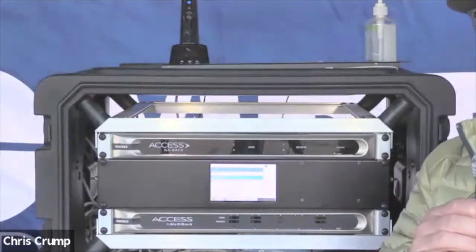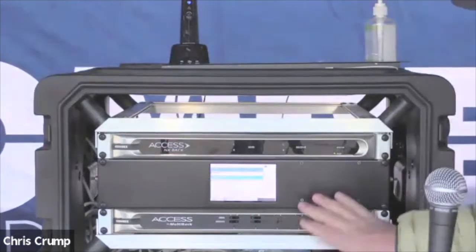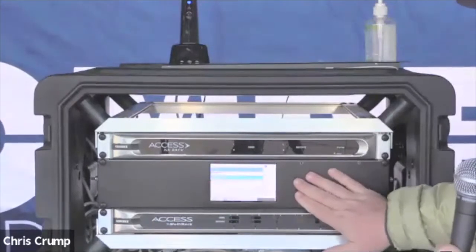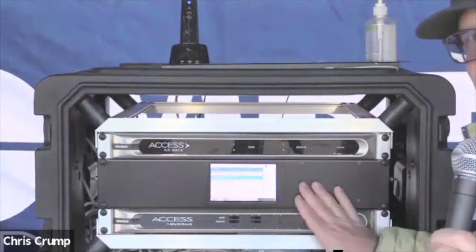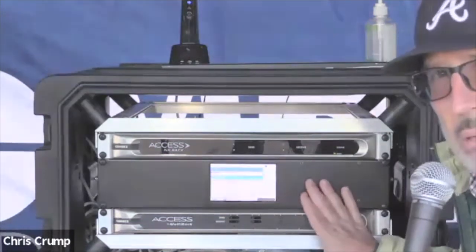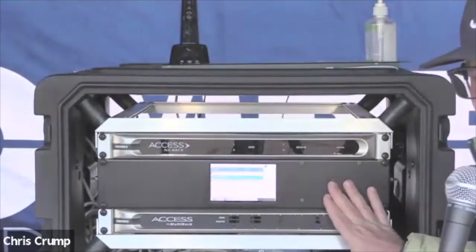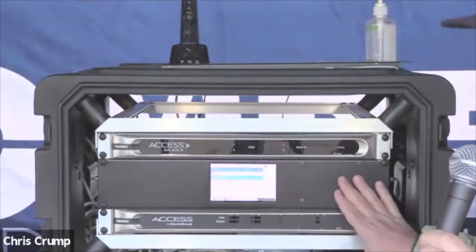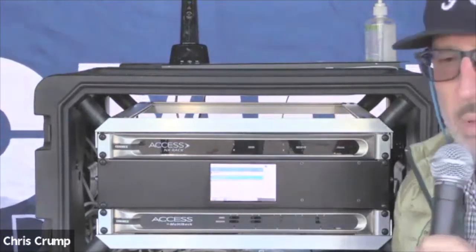You can send me an email at Chris at Comrex.com. Be really curious to find out your feedback. This is the Access Multi-Rack panel mount — all touchscreen, completely AES67. So it's going to be compatible with LiveWire, WheatNet, WheatNet IP, Dante, and Ravenna AES67. So it covers all the AES67 family of stuff.